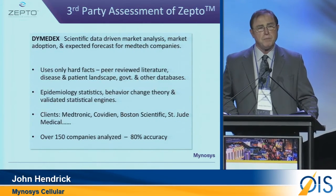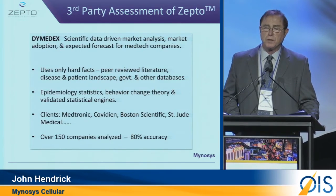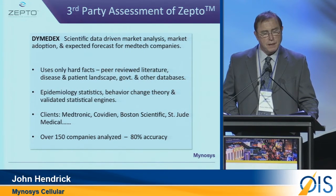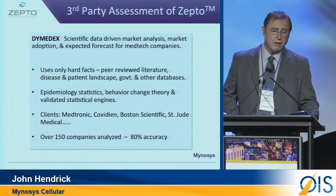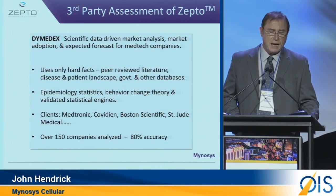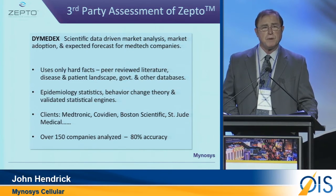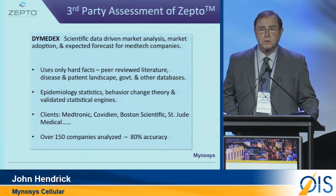We contracted with a company called Diametics to get a good understanding of not only what the issues are with our product, but how it was going to be accepted in the marketplace. They use only hard facts: peer-reviewed literature, epidemiology statistics, behavioral change theory, as well as a number of different validated statistical engines. Their clients are the large players in the industry, and they have validated this approach in over 150 companies. Their results have consistently been above 80% in terms of accuracy.